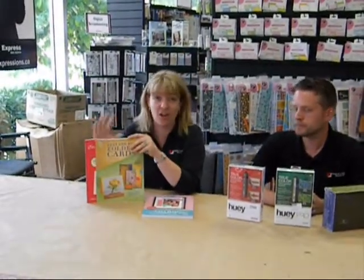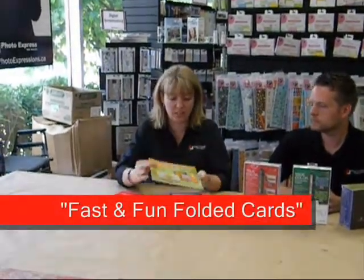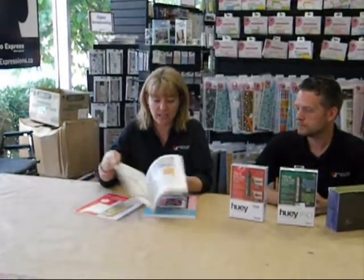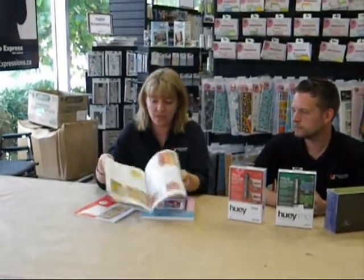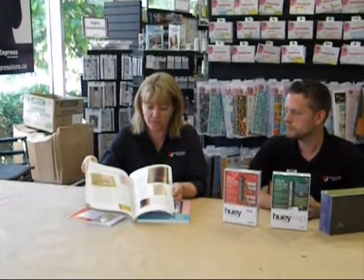I've got a couple of new books that have come into the store that are really cool. We have a lot of you that like to make cards, and if you don't make cards you should be, because basically a card is just a smaller scrapbook page. This here is called Fathom Fun Folded Cards. It's got lots of really cool folded techniques for all the little cards and all the cool little folds. It has really good instructions and really good diagrams for some really cute little cards — it kind of spikes up your cards a little bit.